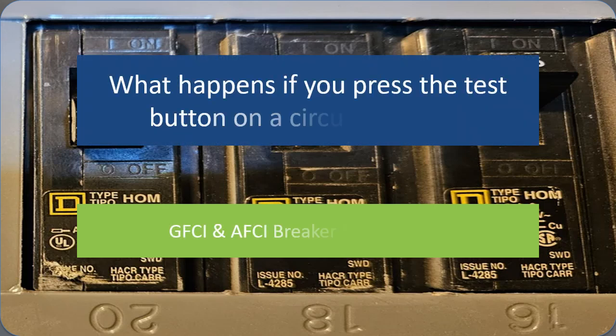What happens if you press the test button on a circuit breaker? Today, we'll learn about the test button found on certain circuit breakers, specifically GFCI and AFCI breakers, and why it's important for your home's electrical safety.